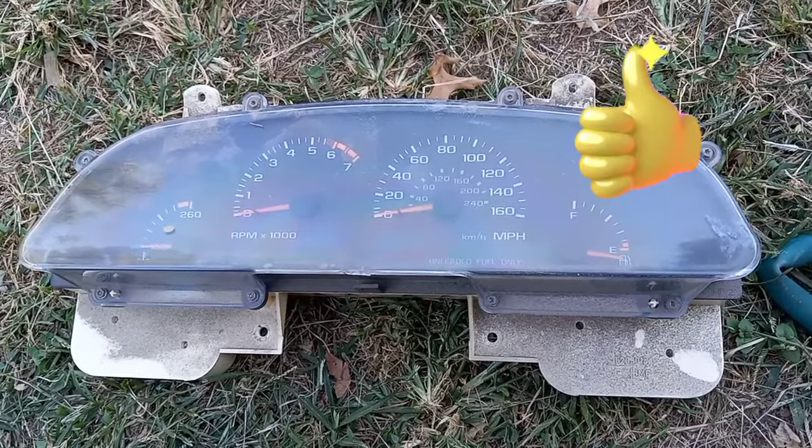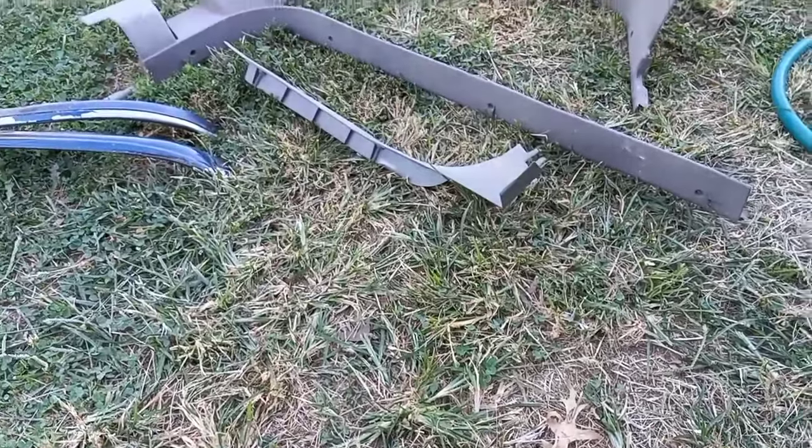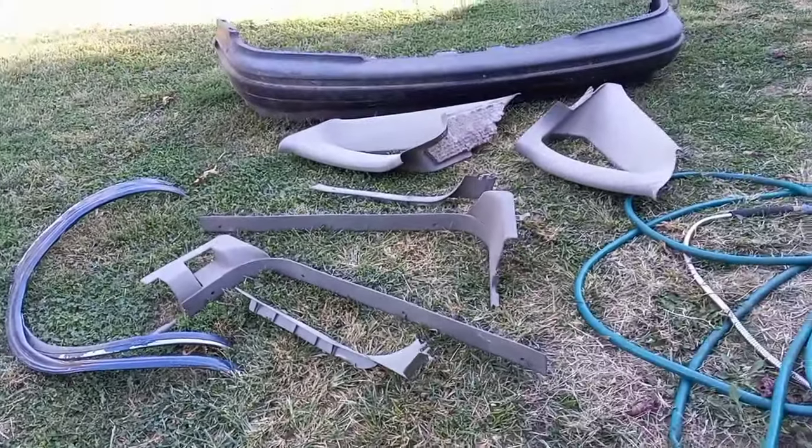Make sure you stay tuned and like the video. You guys can see that car coming back together piece by piece.